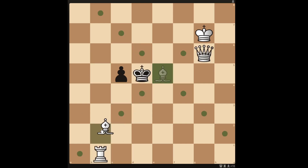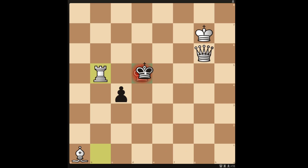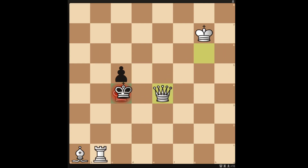The solution to this one is actually to move the bishop to a1. If black pushes the pawn, you can move the rook to b5 to checkmate in 2. If black moves the king to c4, you can checkmate in 2 by moving the queen to e4.